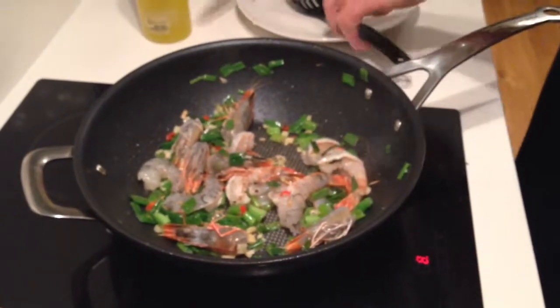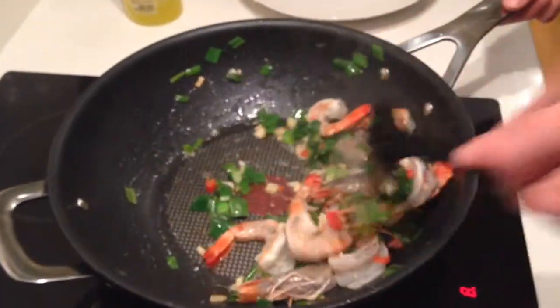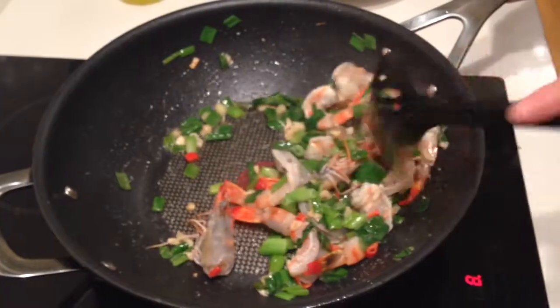A little bit more oil. You can see it's already going beautifully pink, which means it's very close to being done.